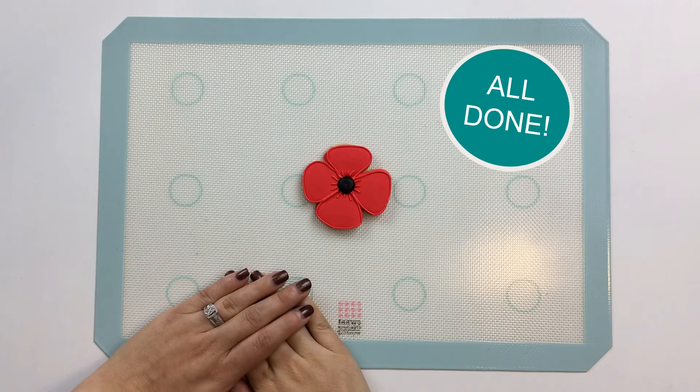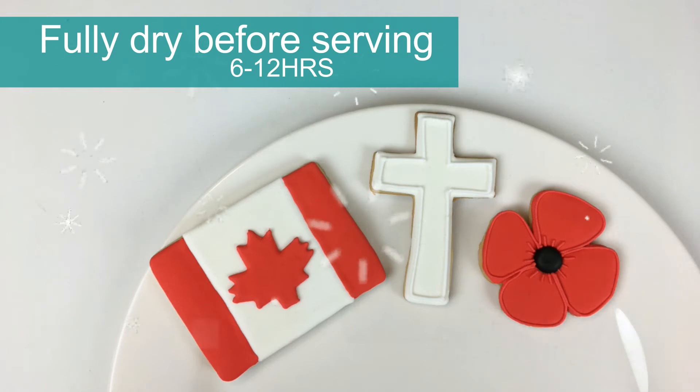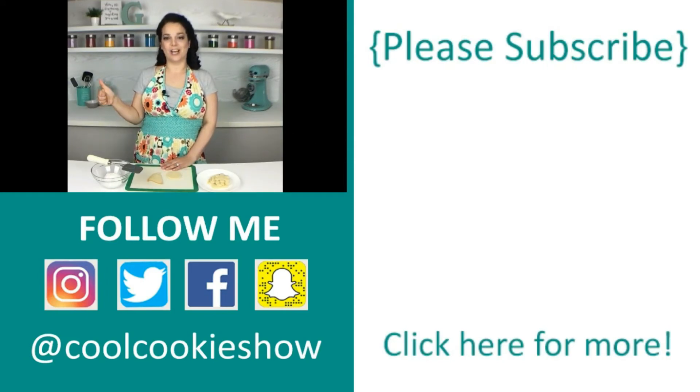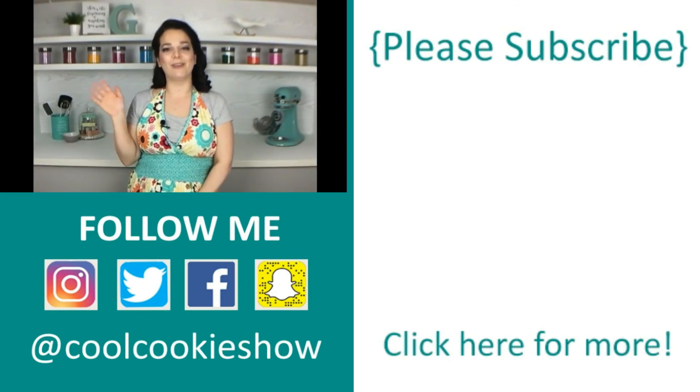Our poppy's all done. Thanks for tuning into this week's episode of The Cool Cookie Show. If you like this episode, give it a big thumbs up. Want to be a part of the creativity? Let me know what characters and shapes you'd like to see in the comments below. For more of my cookie creations, check out my channel. Tune in every Tuesday and don't forget to subscribe. Till next time, stay sweet!